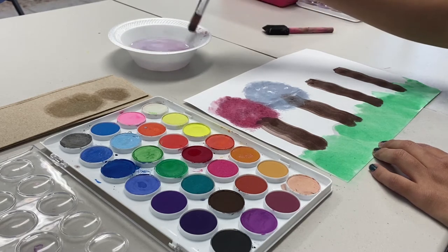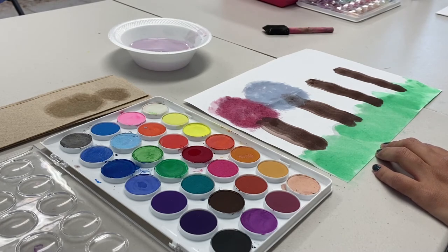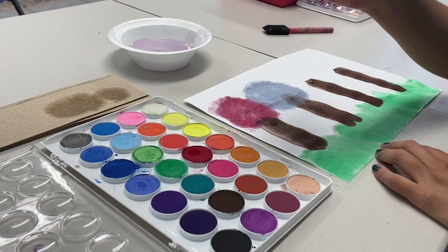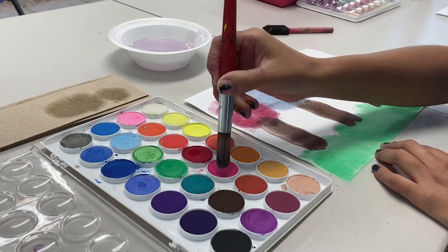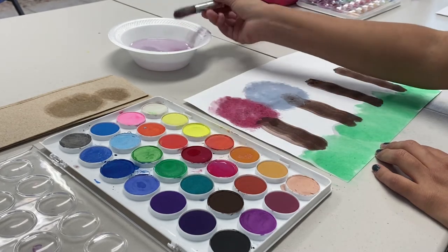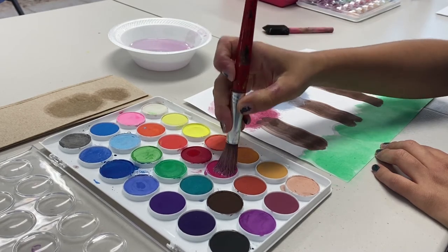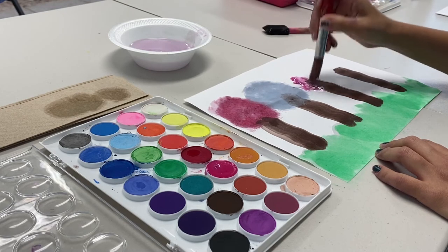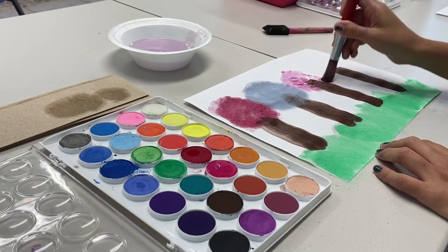Now we're going to go into our spring. When we think of spring, what color should we choose? Let's go with a pink, like a pinkish color. Might need a little bit more water. And then we're just going to dab it as well. It's okay if the water just kind of squirts onto the other tree.